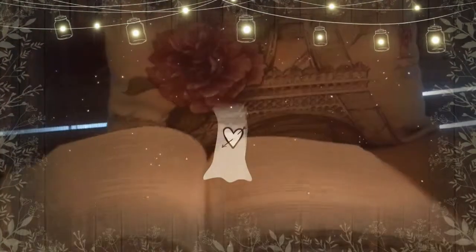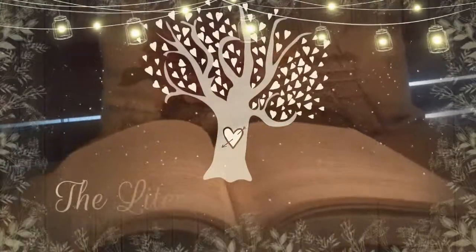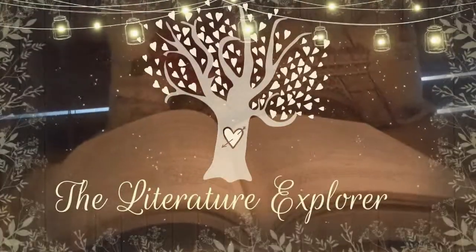Guess what time it is? It's time for another unboxing video! Hello everyone! So before we get started, I want to make sure you are kept up to date with my latest videos on my channel. So go ahead and hit the subscribe and ring that notification bell to receive notifications when I post new videos.